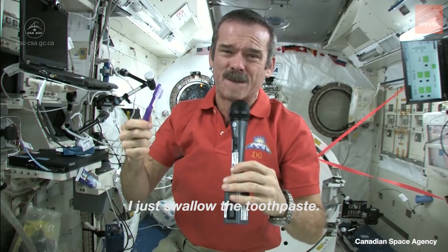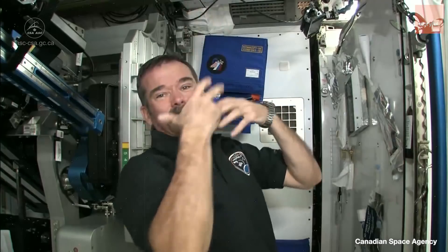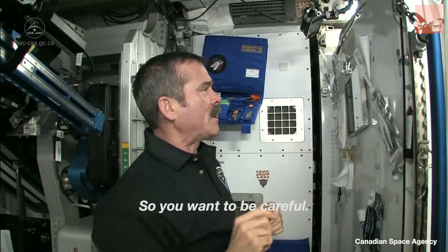I just swallowed the toothpaste. Shaving in space takes a little more care, because your whiskers could float off, and they'll end up in the air, get into the computers and everything. So you want to be careful.